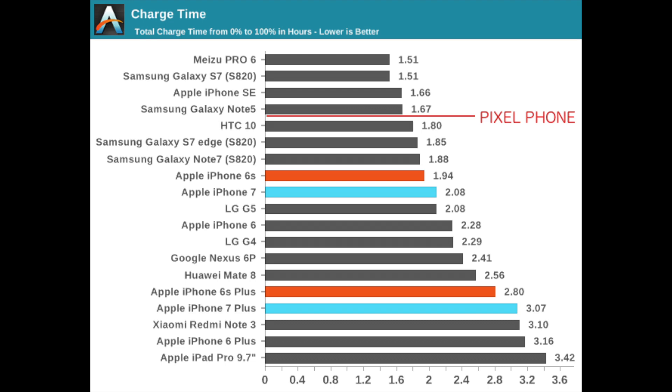I haven't been using the Pixel phone long enough to tell you categorically that the battery life is fantastic. However, comparing it to other phones I've used recently — notably the Nexus 6P — this thing absolutely smashes it for battery life. I can very easily get a full day of use. The first day I got the phone, I charged up to 100%, was obviously setting it up, installing a lot of stuff and playing with all the features, and I still got over 12 hours of use. That is something I couldn't say about the Nexus 6P.